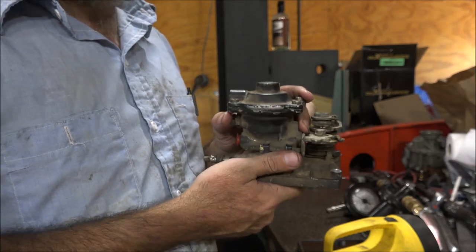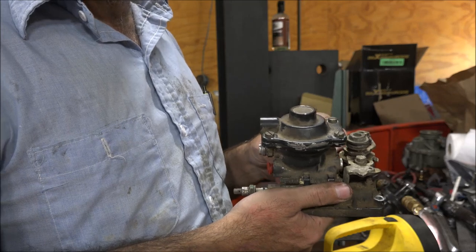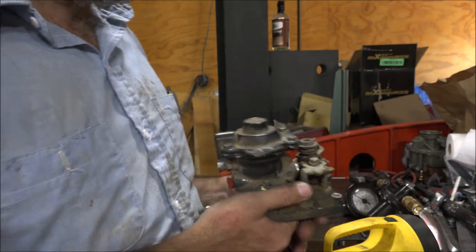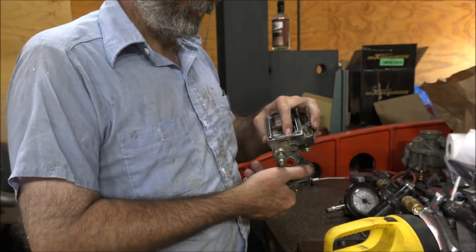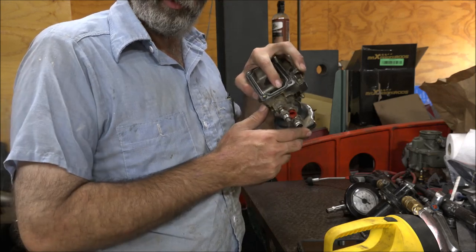The way this is set right now, it's got a stock spring in it, and it's like the way a lot of people want to tune them — screwed all the way down so it'll just smoke like crazy. My question was: at what point does it take to get full fuel travel here?